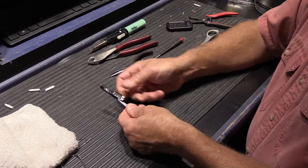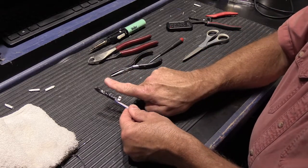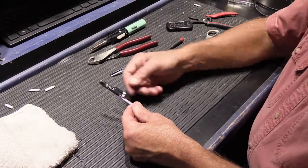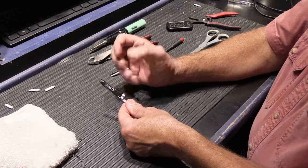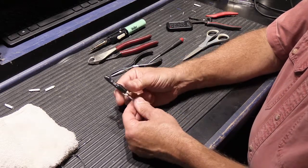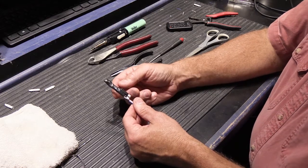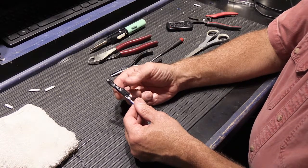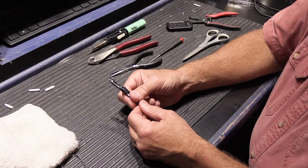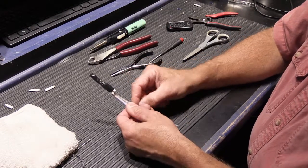Now we have a bundle — if someone walking through the attic catches their boot on it and pulls, they're pulling on the bundle of wires, not on the spliced connection, so it's less likely to come apart. If you have six, eight, nine, or eighteen wires, you can group three or four taped bundles together and tape those into a larger bundle for even more strength. It does end up as a bit of a knot of wires wherever they're located, but since they're in an attic, wall, or under the floor, it doesn't matter — they won't be seen and they won't come apart. Remember: always keep splices accessible.